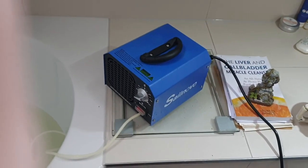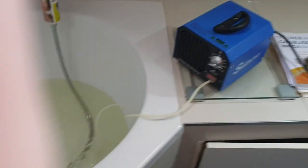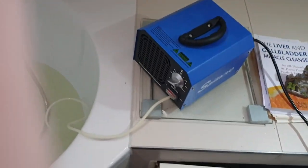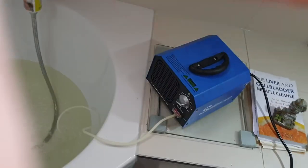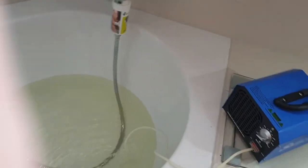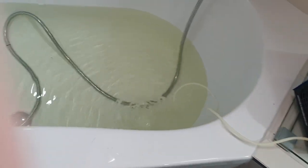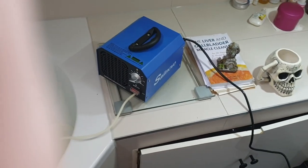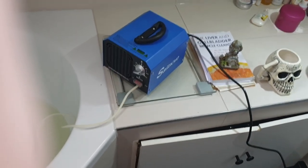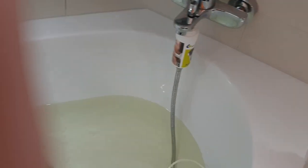Ozonators are inexpensive — usually $50 to $80 — and they have multiple uses. During the pandemic I would put this in my closet with my clothes hanging there. It gets rid of whatever might be lingering, and it also eliminates odors. You can use it for anything with odors or other problems, or if you're in a bacteriological environment you're breathing in, you can zap it. Great tools to have and they're inexpensive.